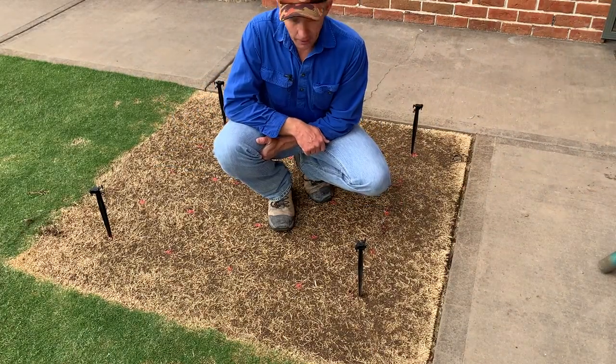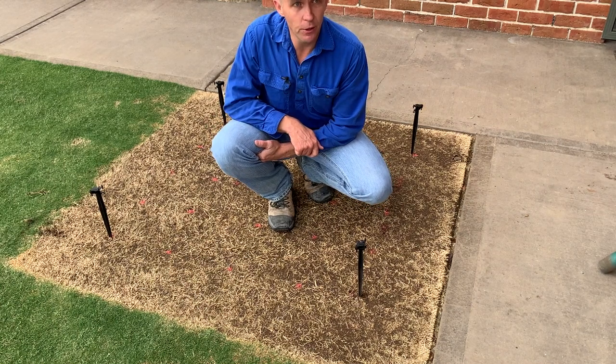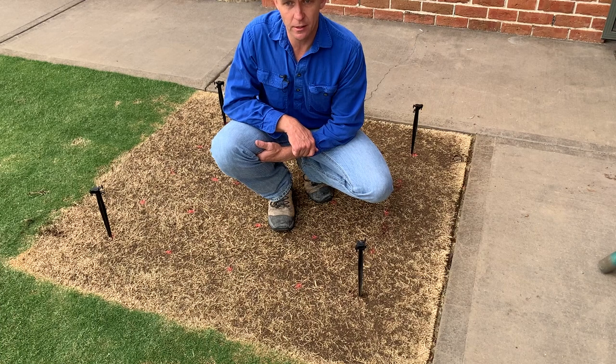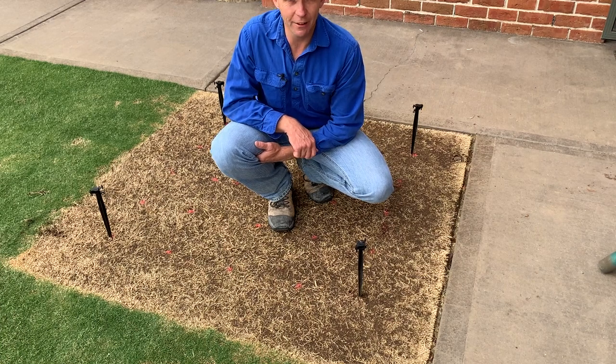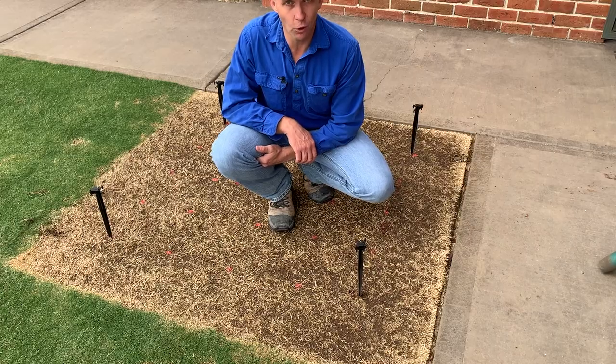Right, so we're going to need 25 plugs — I've worked that out — and that should give us pretty reasonable coverage. I just hope I can get 25 plugs out of my little sections of Tiff Dwarf that I've got remaining.